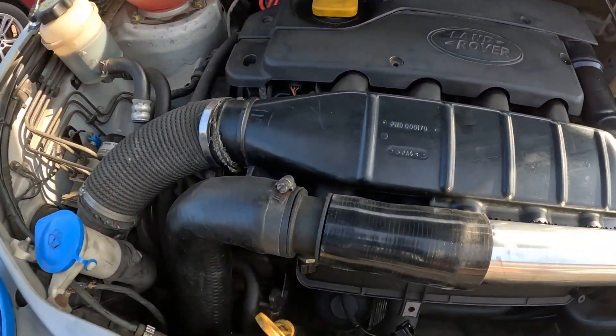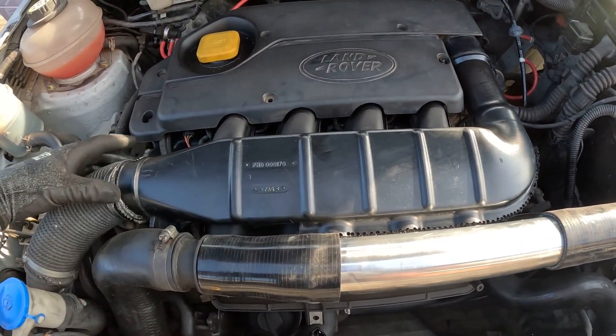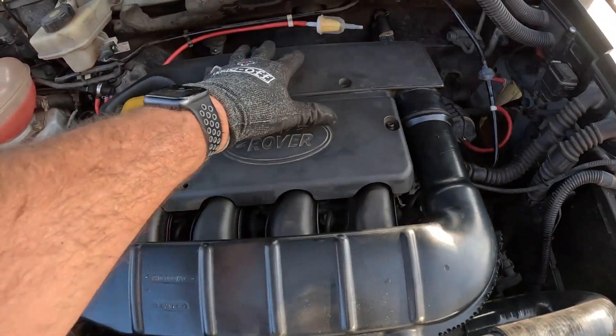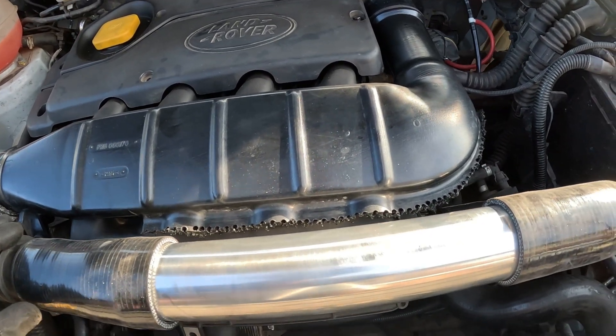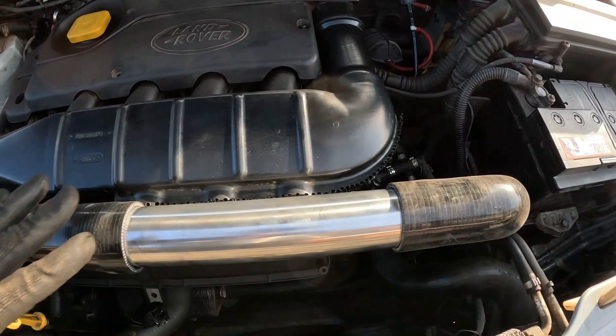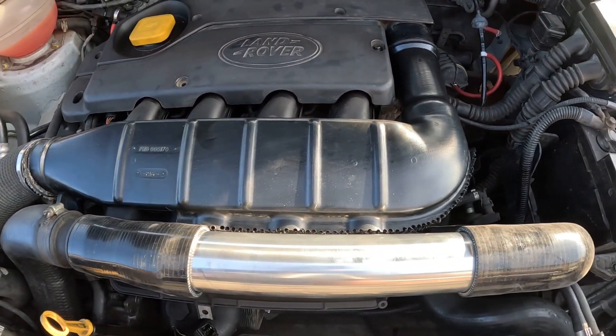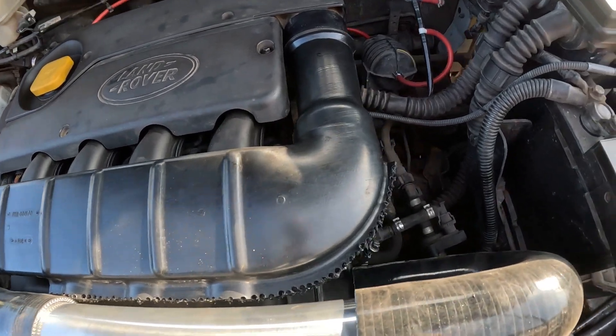One of the pluses of this is when you come to do an air filter change, you don't have to take any of this front piece off. Just unclip that, lift this out, and the air box will come up. So it removes the requirement of having to remove the whole piece. A lot of people say changing their filter is a pain — at least this makes it a little bit easier.